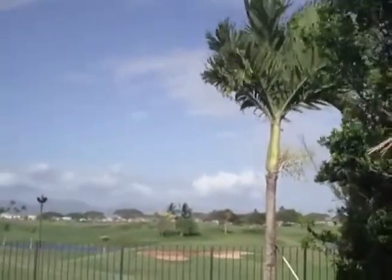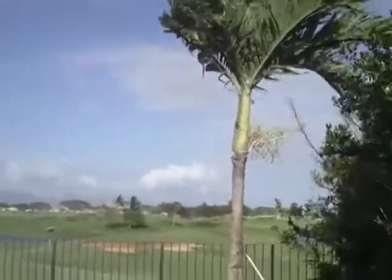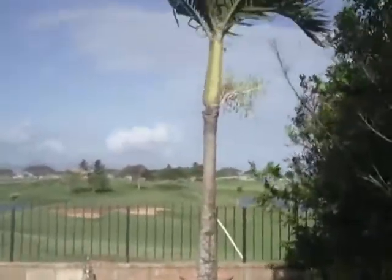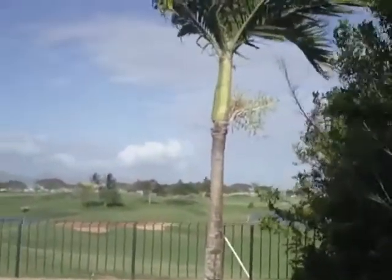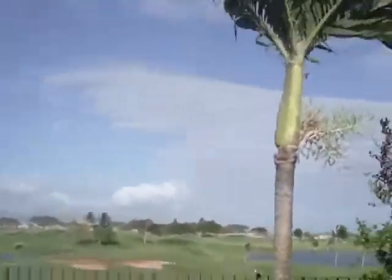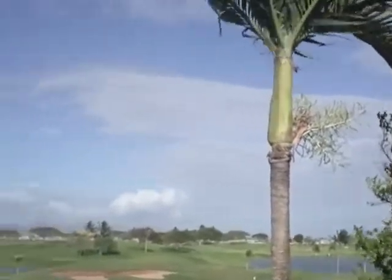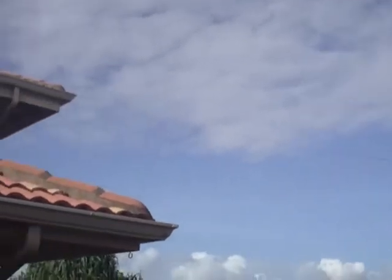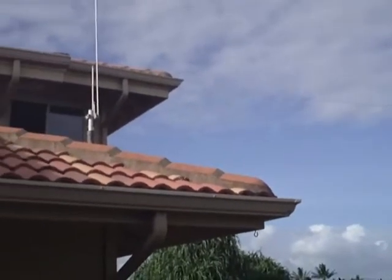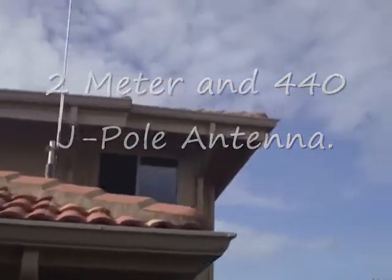Another update on my ham radio antenna. I got this tied off to this tree here into the fence — I don't know if you can see the black wire through there. It's right there and it runs along up to the roof. That's my 2 meter antenna there. It works really well.